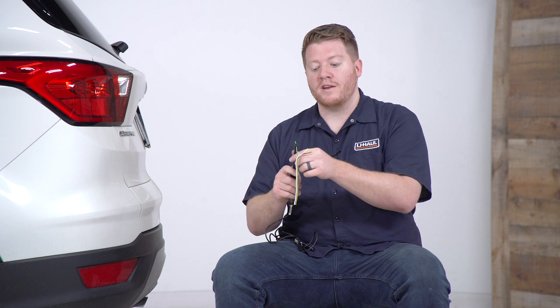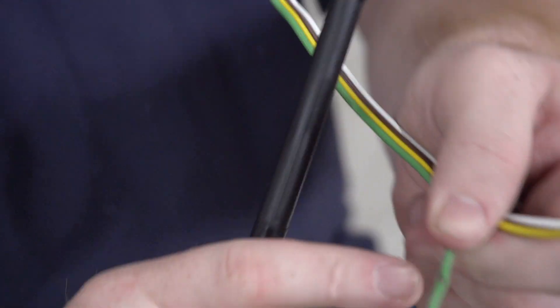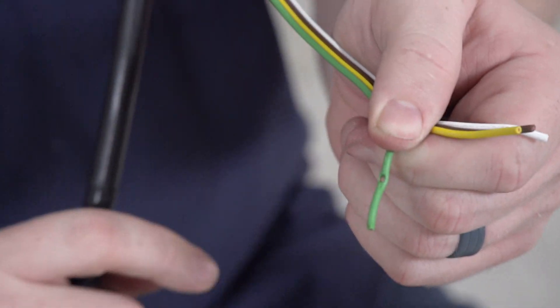A mistake a lot of people will make is that they think they really need to push down to get some connection from the wire. If you push down too hard you can pierce the wire, getting the tip right through the cap, which can clearly cause damage to your wire as you can see right here.